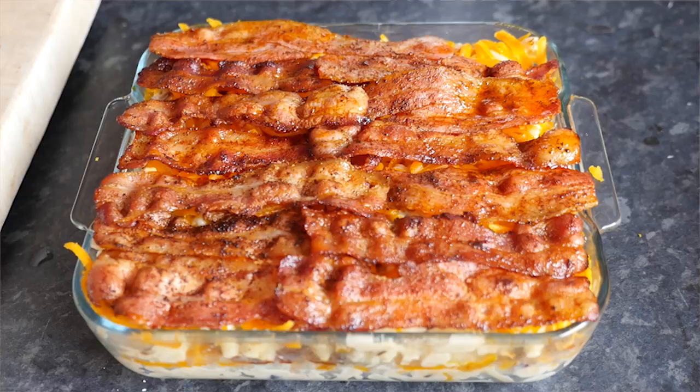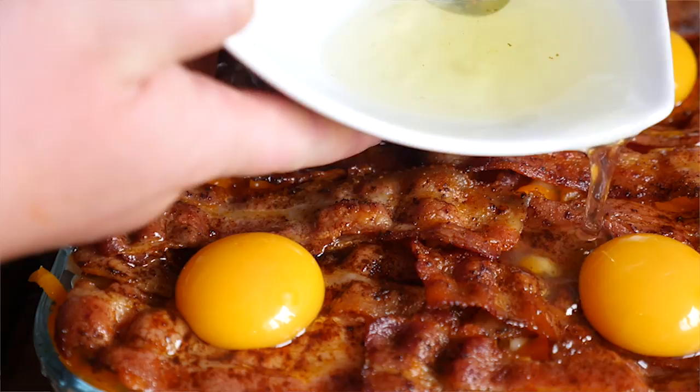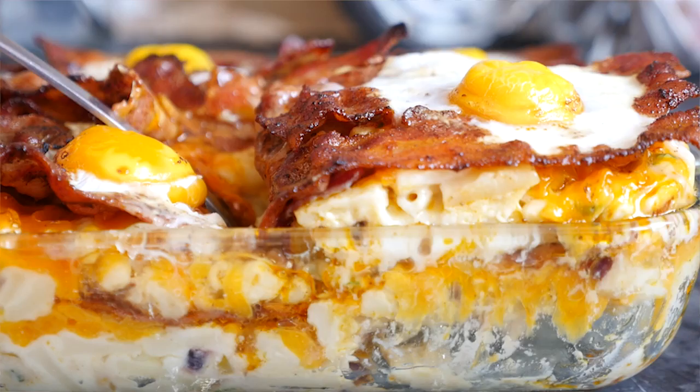This is the optional extra — I cracked some eggs, scooped out the yolk, placed them in four spots, then added egg white all around. You don't have to do that, but I love bacon and eggs. Bake it in the oven for fifteen minutes until the eggs are fully cooked through — make sure they are. I had to take it out and put it back in after five minutes because I was too excited. Once it's out, it looks absolutely fantastic.